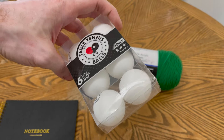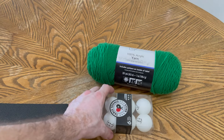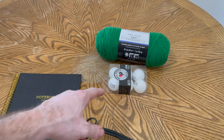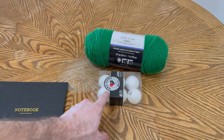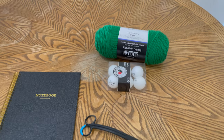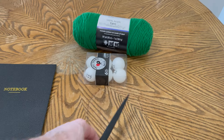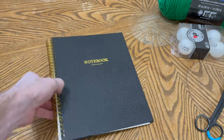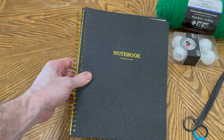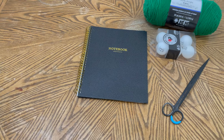Next you want to get yourself some ping pong balls — otherwise you can use cork stoppers as well. Rubber stoppers don't work because they don't float. Now if you can clip it onto the edge of the tank you don't necessarily need something to float, but in my case I'm going to use something to float. And then of course you need scissors, and some kind of notebook or cardboard that you can wrap the yarn around to build your designated shape.